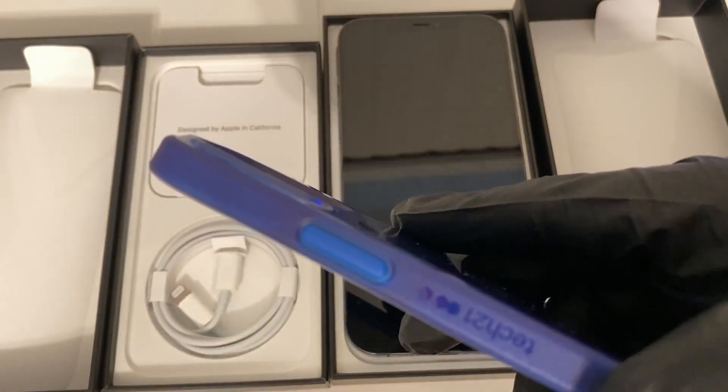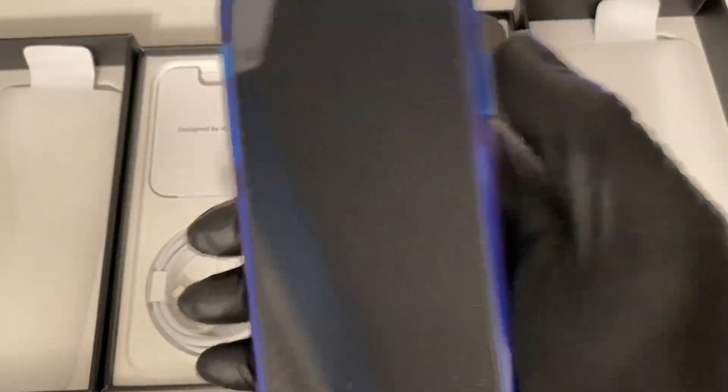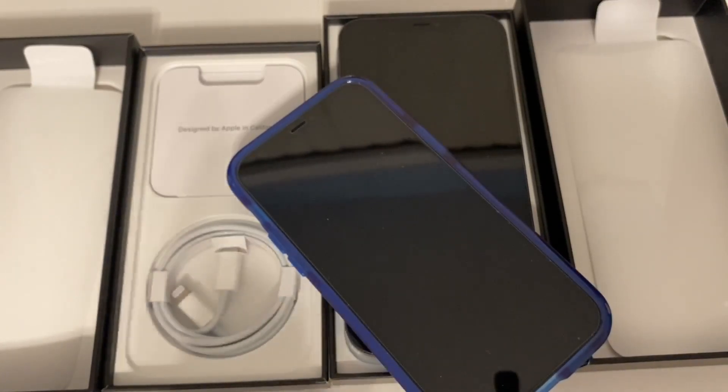Really really loving this case. It's got a really thick lip so you don't scratch the cameras, the lenses, or the glass on the back. It comes in a lot of colors, but I got the blue phone as you can see, so I wanted to get the blue case. I've got a lot coming out — I'm going to be doing reviews with the new iPhone 12 Pro and Pro Max.